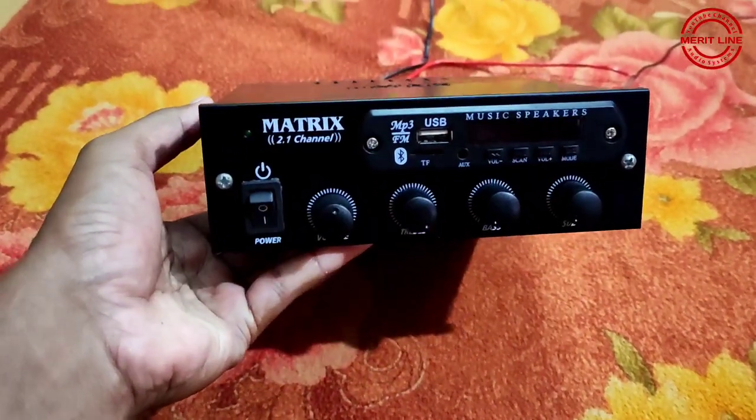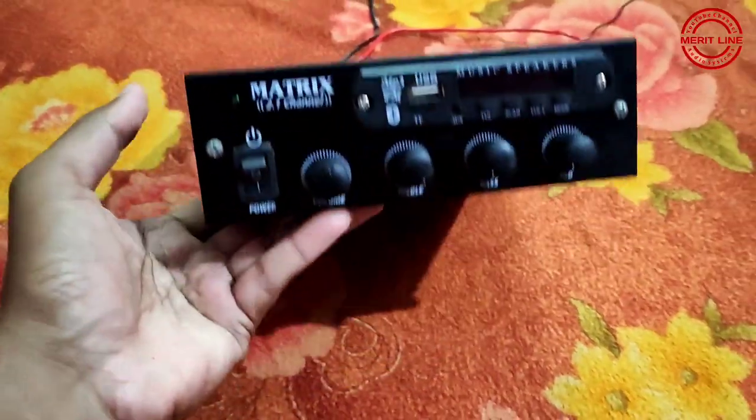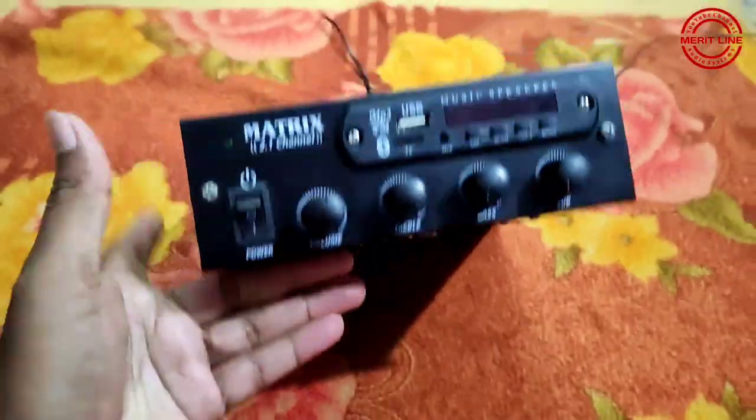Hi friends, I am Rocky. Welcome to Meritline Audio Systems. This video is about a 2.1 DC Amplifier.